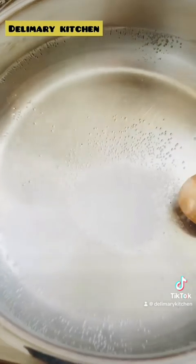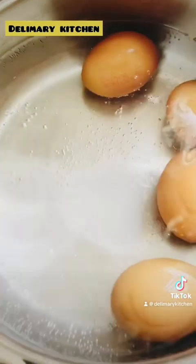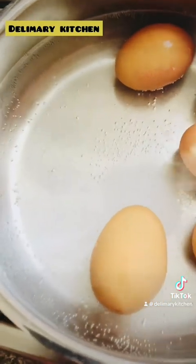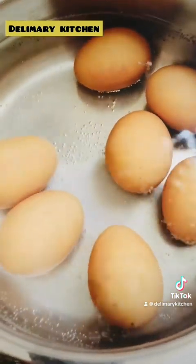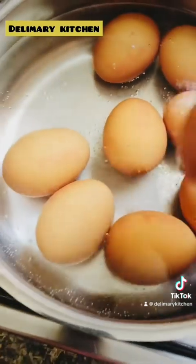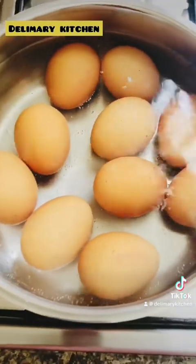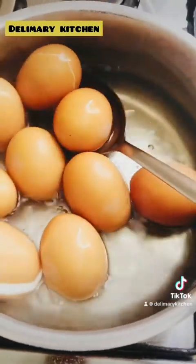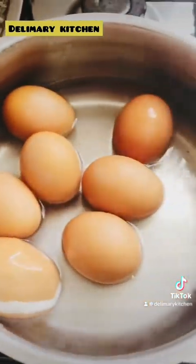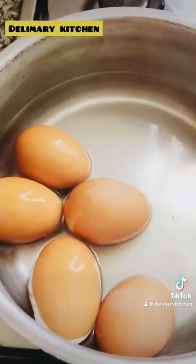In a very clean pot, add in enough water to cover your eggs. Allow it to boil, then add half a teaspoon of salt. When it is boiling, start to add in your eggs. Allow them to boil for 10 to 15 minutes, then remove them from the pot and place in another bowl. Add ice water so they become very cold — that makes it easy to remove the shell.